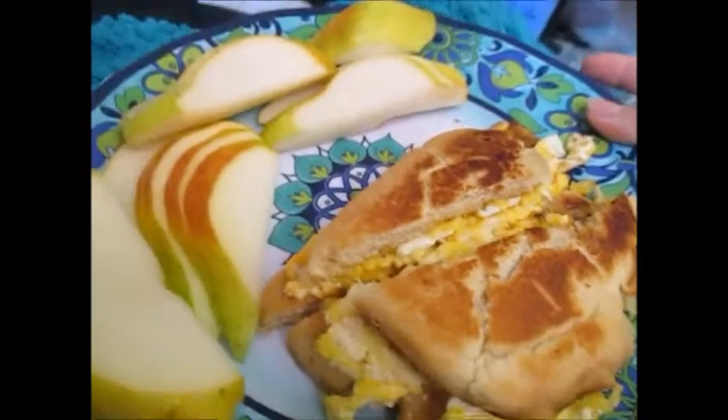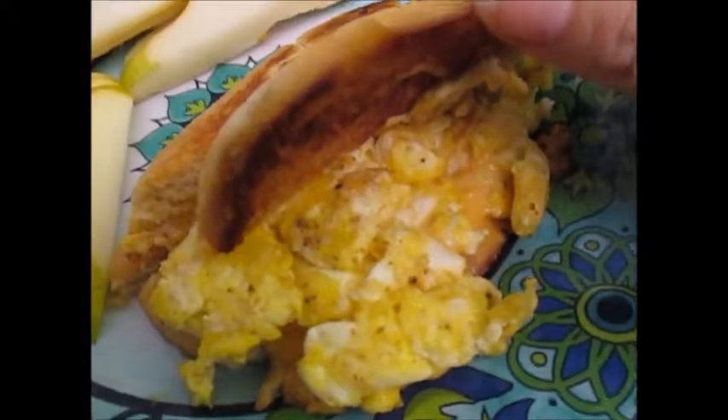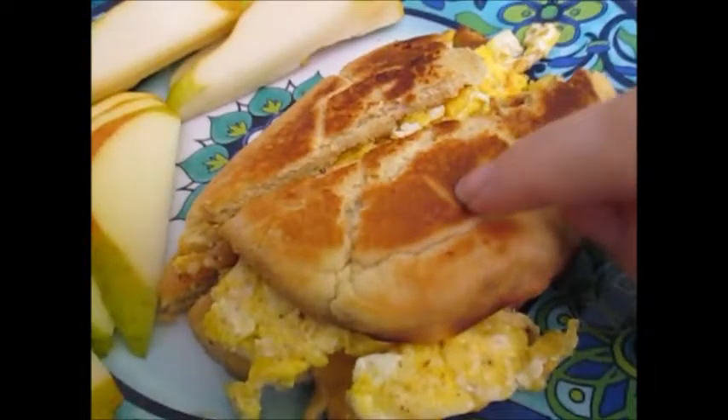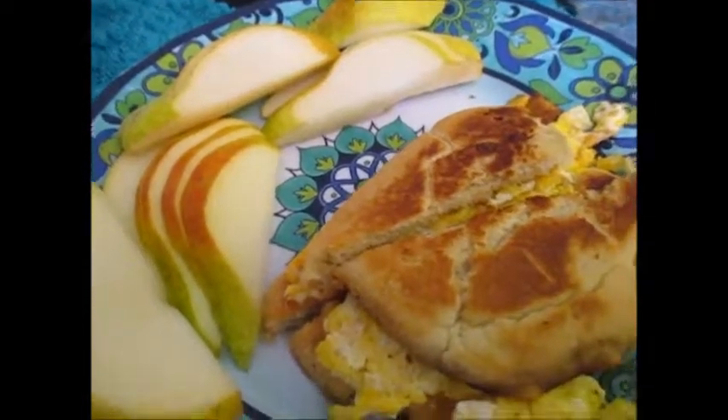Amber just made me breakfast. I'm sitting on the couch and I think this is eggs with some cheese on toasted Amber bread, and I got pears. That's delicious.